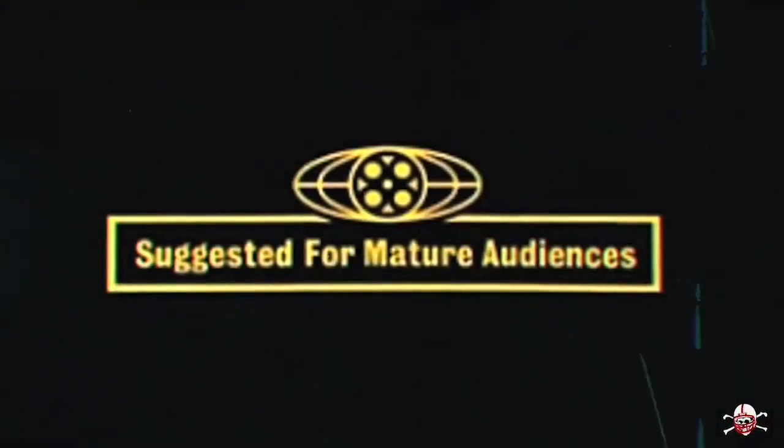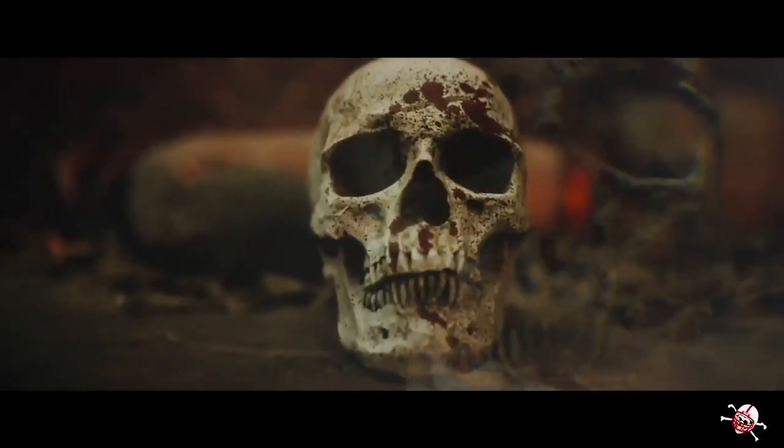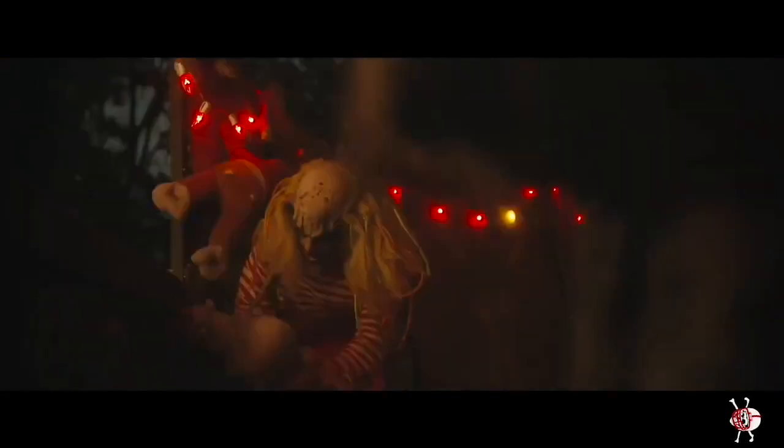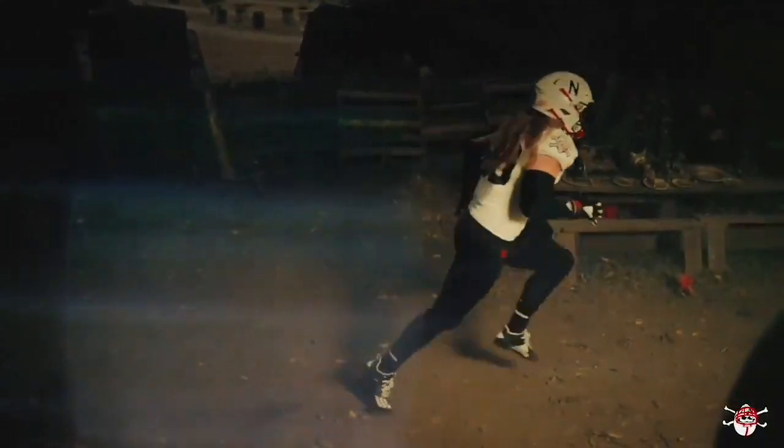This is the End Zone — let's move the chains. I know I haven't been posting lately, but I actually had something pretty cool in the works and I think y'all are gonna like it. With that out of the way, let's get into the new Nebraska Adidas uniforms — the black shirt uniforms. These are road versions of last year's black shirt uniforms, so it's kind of the same thing just with inverted colors.